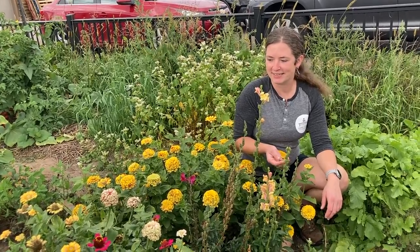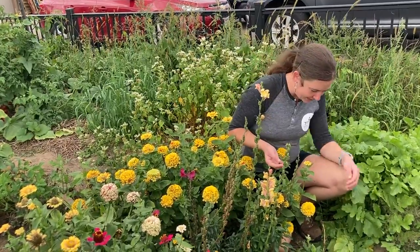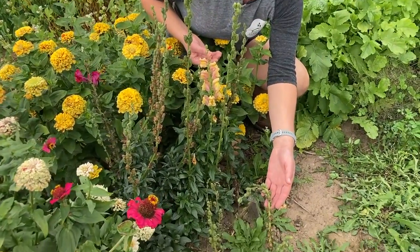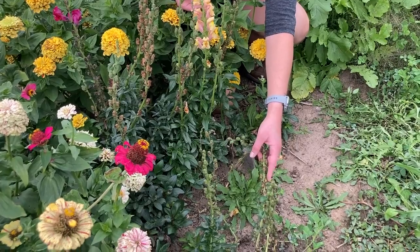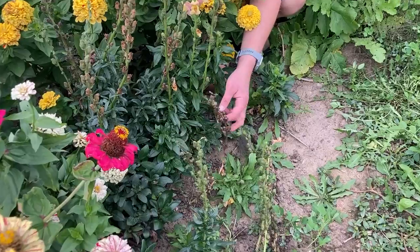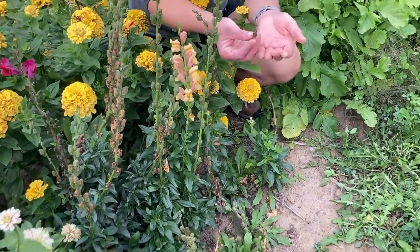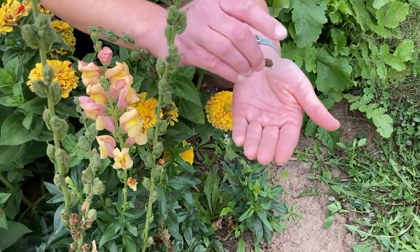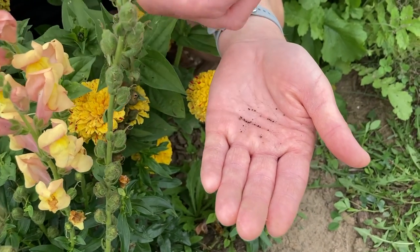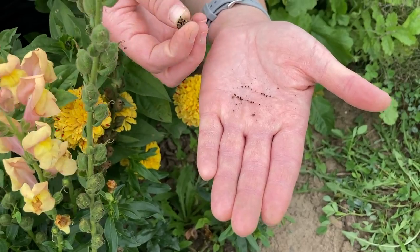A few other seeds that we're going to harvest are from our flowers. Our snapdragons down here — some of them are done flowering, so there are these green pods. Some of them are starting to turn brown, so they're getting closer. These ones right here are pretty dried out. I took one of the pods off just to check and the seeds are falling out, which tells me that they are nice and dry inside. So I can take any of these inside, get them finished drying, and prepare to store them.